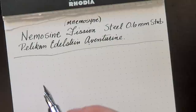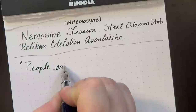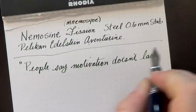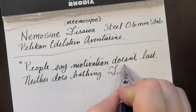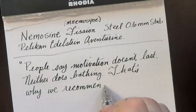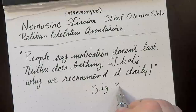Our quote for today — let me find the paper. Here we go. Mr. Ziegler there, doling out the wisdom.